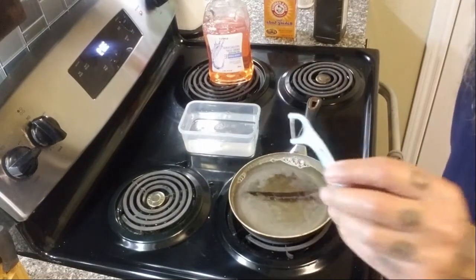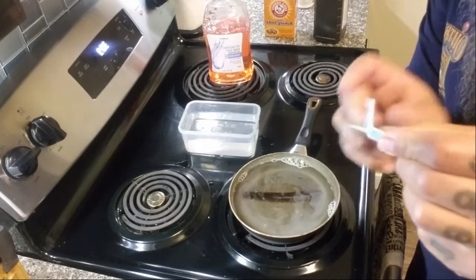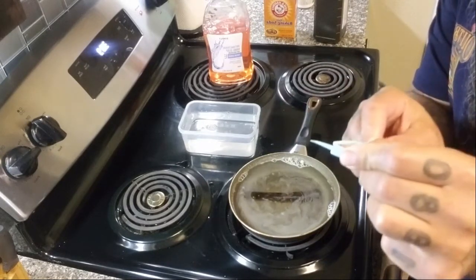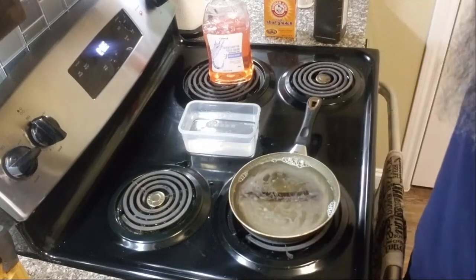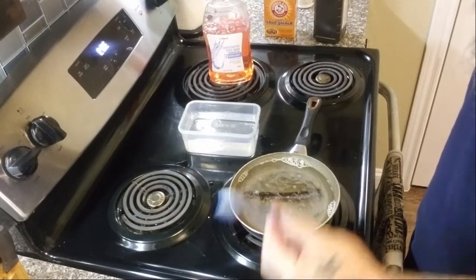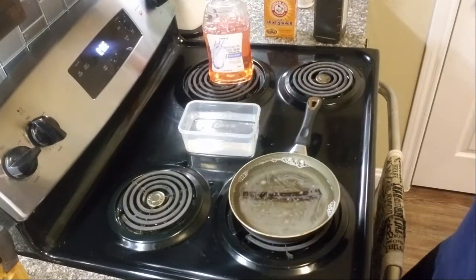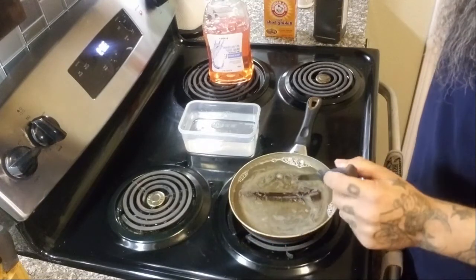I got one of these little floss picks here, and you can fold it over like that — it's got a pick you can kind of dig out with. I'm gonna try this. If this doesn't work then I'll just use a knife — gently get in there — and a toothbrush. We'll move this thing around just a bit.